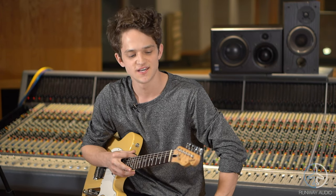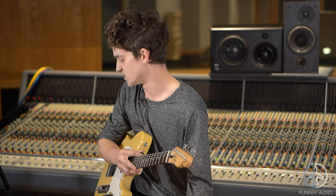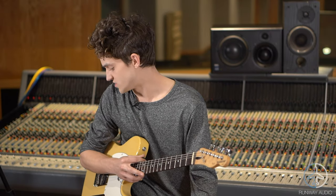Hey guys, Jude Smith here. I'm here at Oceanway Studios in Nashville, Tennessee with my good friends Runway Audio. They helped me get my pedal board set up and in great shape, and so I thought now is a good time to talk about my pedals. There's been a lot of you asking about the pedals that I use, and I've got a couple different ones floating in and out of the board at all times, but these are my favorite eight that are my go-to, so I thought I'd give a close-up look of them and show you how I like to use them.